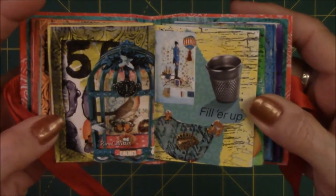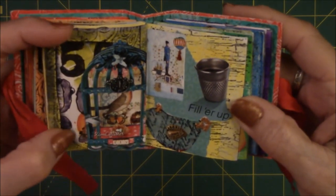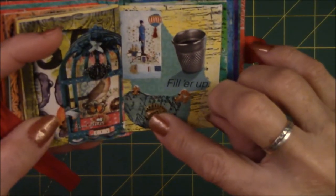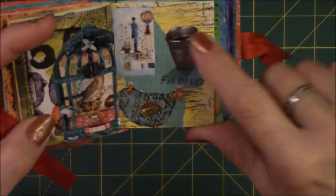This one is based on blue. There's a bird in a cage again, with painting paper or magazine paper behind it. This is another blue bird. This is a picture with blue, a thimble, and it says 'fill her up' for the thimble.